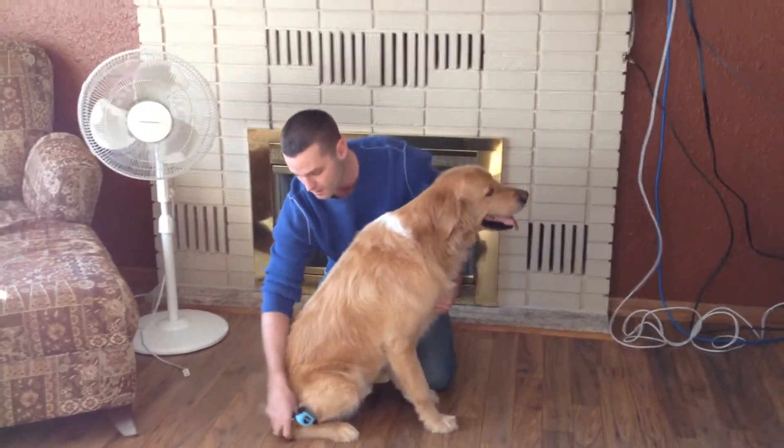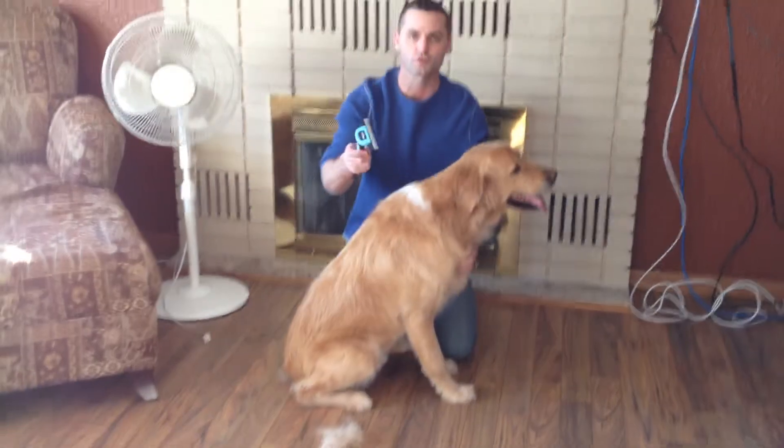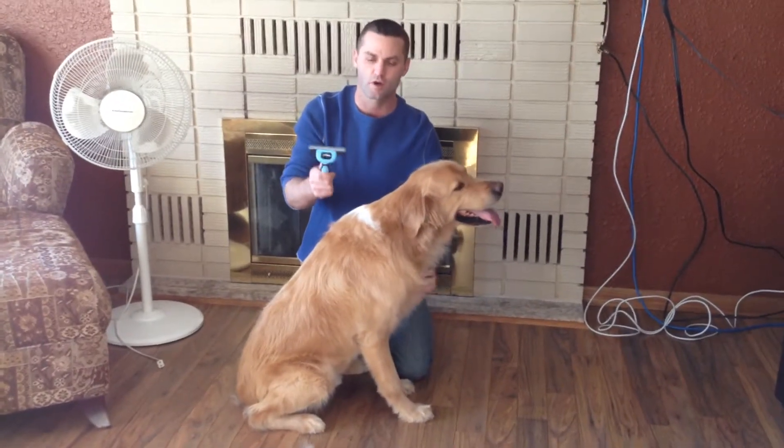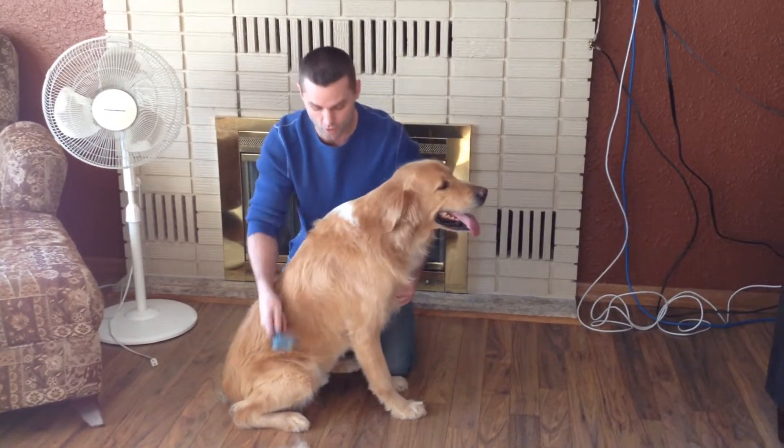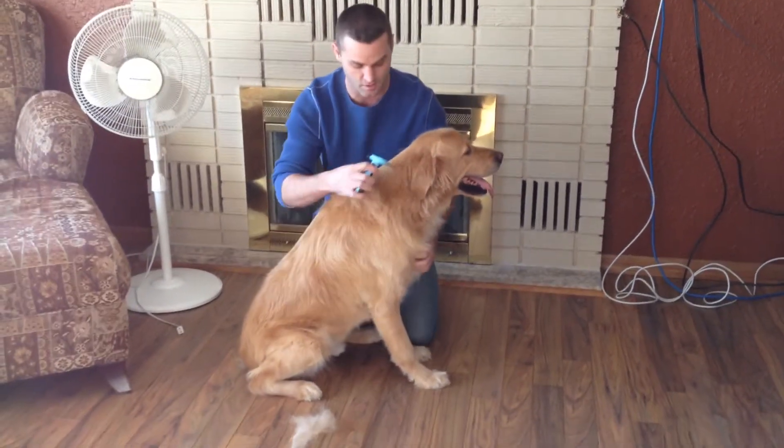I just want to show you the wad of hair that I have here, recently purchased online on Amazon — Grandpa's de-shedding tool. Works fantastic, and I just want to demonstrate real quick how much more hair I'm going to get. I just started brushing, and check this out.